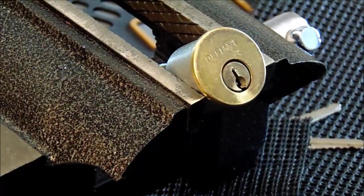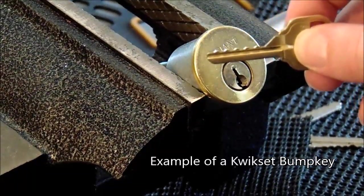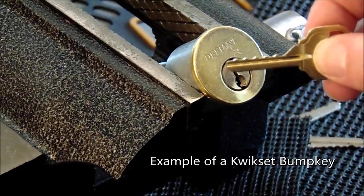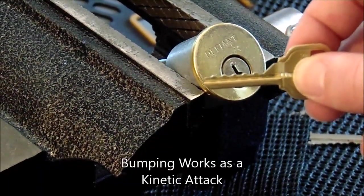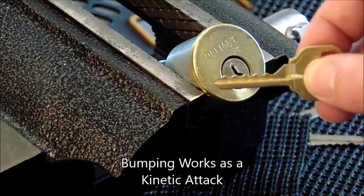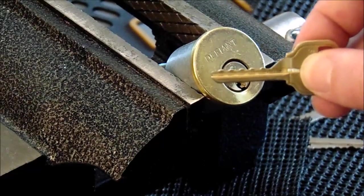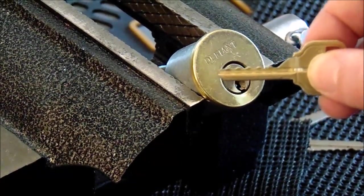Next I'd like to show you an example of a bump key. This is a bump key for a Kwikset lock. It is cut down to its lowest depth and is used as a kinetic attack. You hit it with your bump hammer or a screwdriver and it will shoot all the driver pins above the shear line, and in that split second it will allow the plug to turn over.